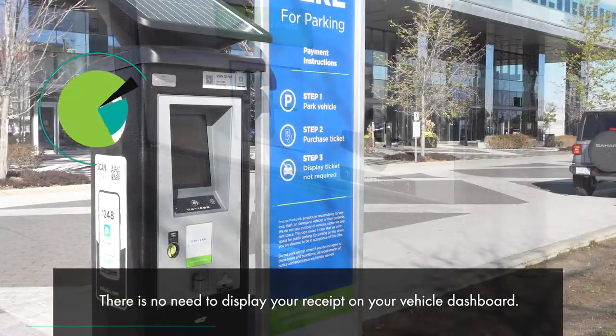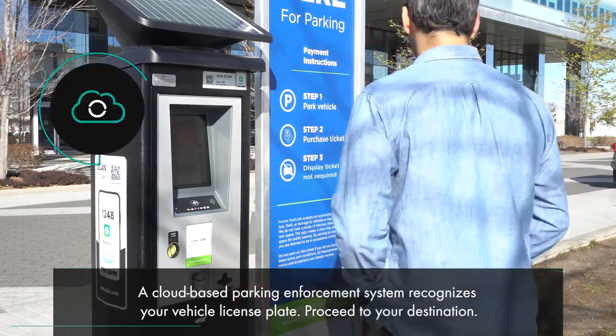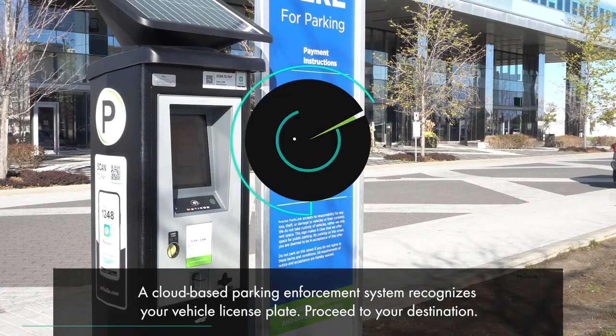There is no need to display your receipt on your vehicle dashboard. A cloud-based parking enforcement system recognizes your vehicle license plate. Proceed to your destination.